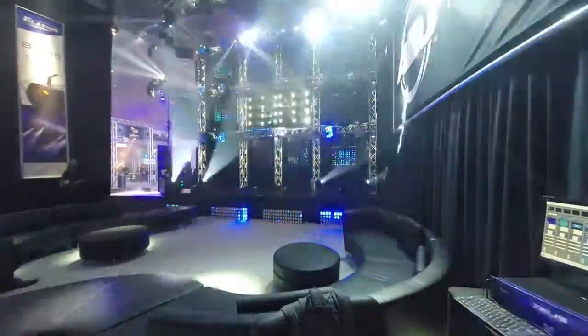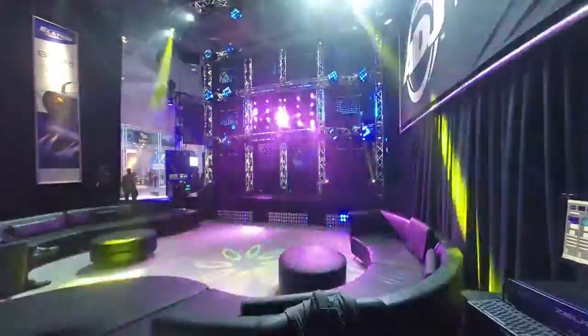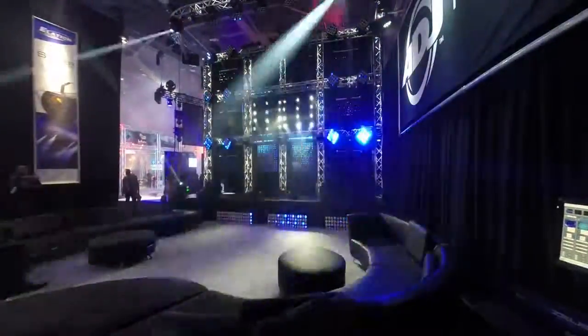And there in the center you're seeing a matrix. What we did with our Inno Pocket Washes — those are 40-watt moving heads, very fast and compact.